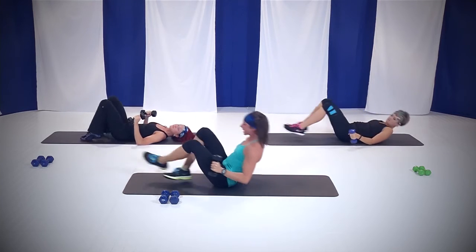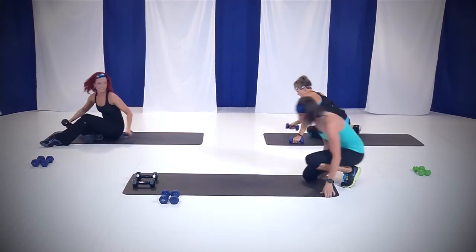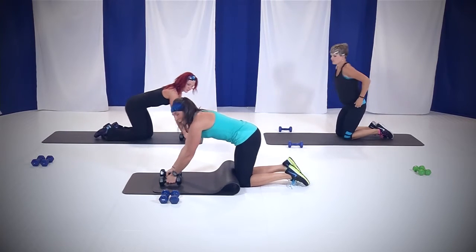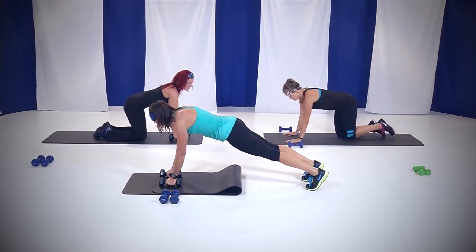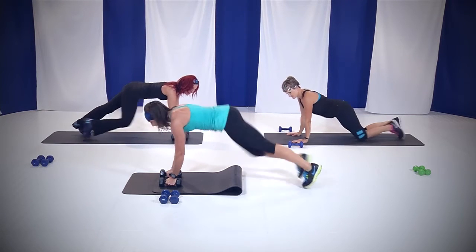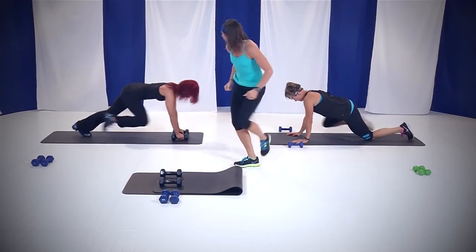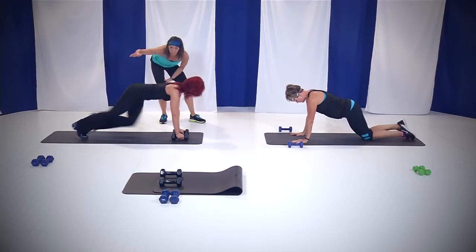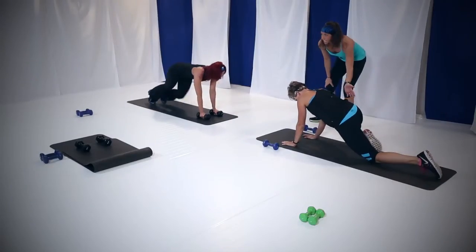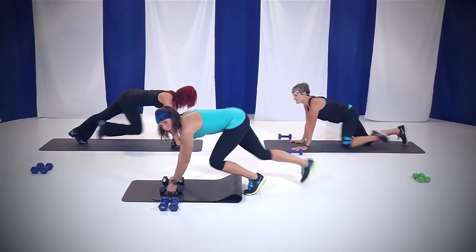Roll yourself up. Put those weights down on the mat. I'm going to roll my mat up so my feet aren't on it, put those weights on the mat, hands on those weights, and come up into that plank. We're going to do mountain climbers — 45 seconds. Let's go. Bring those knees in. One important thing: keep your rear end down. You don't want to stick it up in the air. Stay low, pull those knees into your chest. Arianne is doing our modified version — perfect.